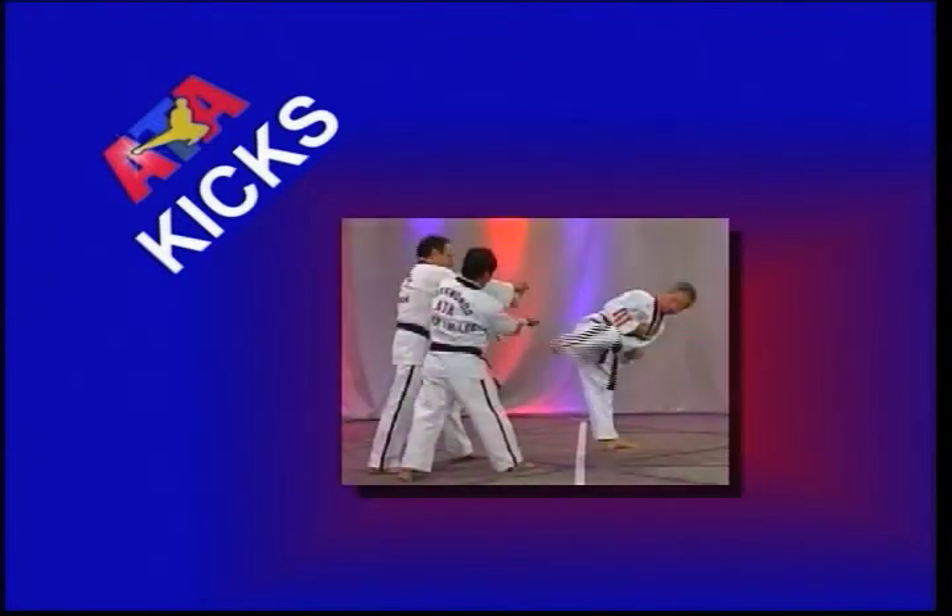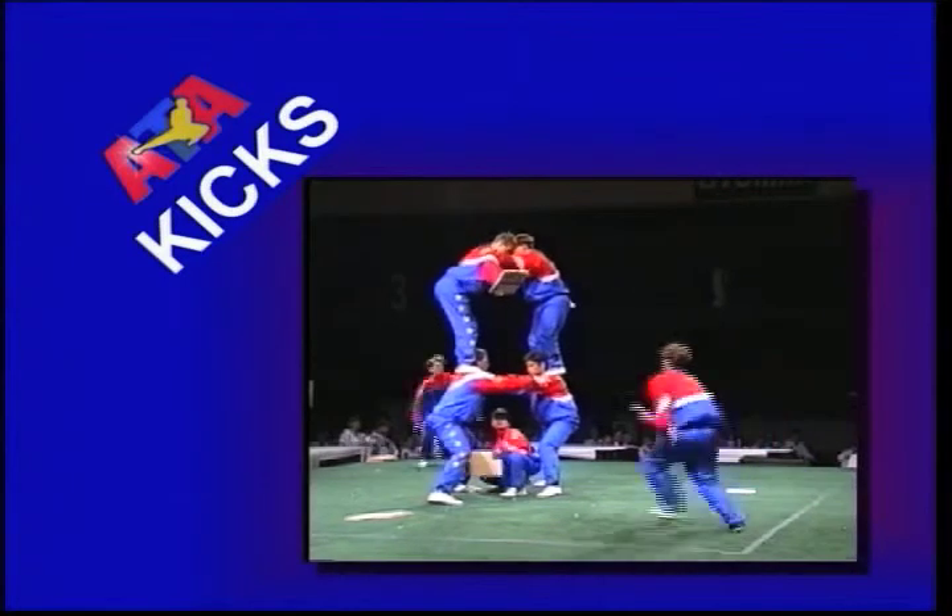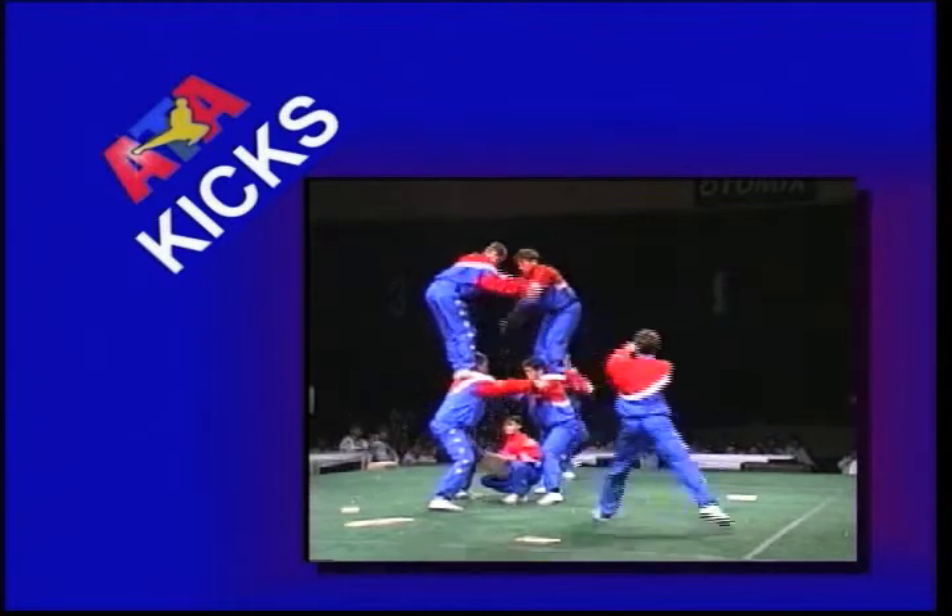The front kick and side kick are the two basic kicks for a white belt. These kicks develop the foundation for most other kicks that will be learned at the higher ranks. To develop efficient kicking techniques, you should pay close attention to the components of each movement.